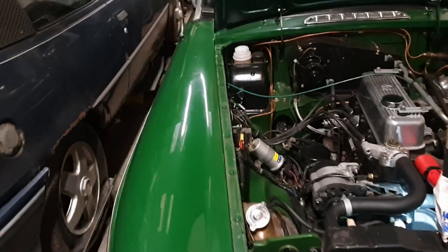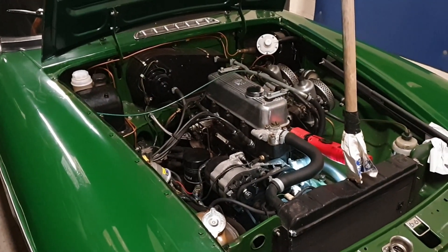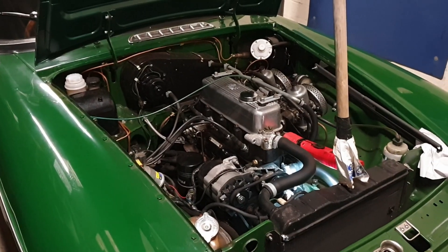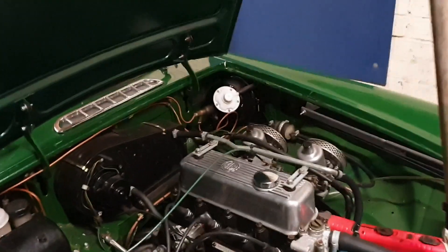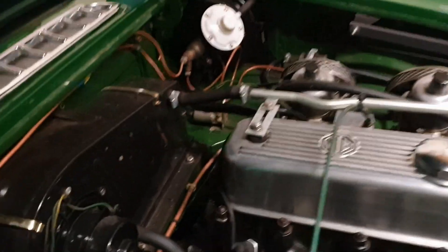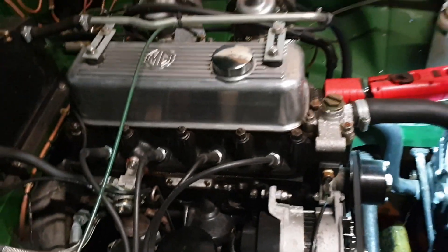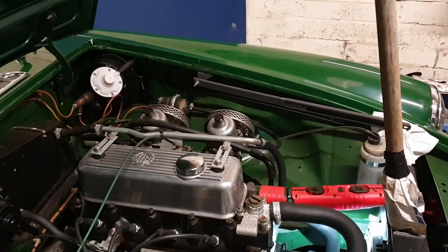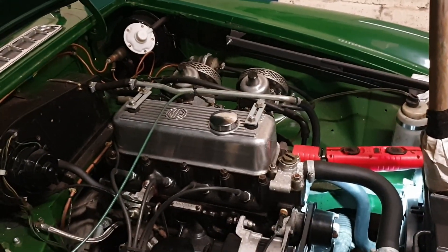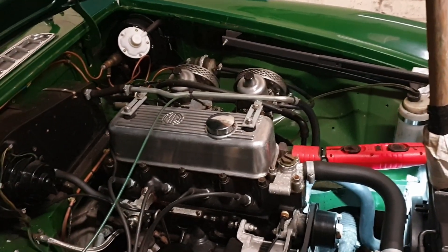Hello, welcome back to the channel. A quick episode of 'What's Broken Now.' This is a rubber bumper MGB Roadster having problems with head gasket bubbling on this corner - you can see it bubbling. When we did the restoration on it, we didn't do the head gasket because it was running perfectly. We just did front and rear seals and various other gaskets, not the head gasket.